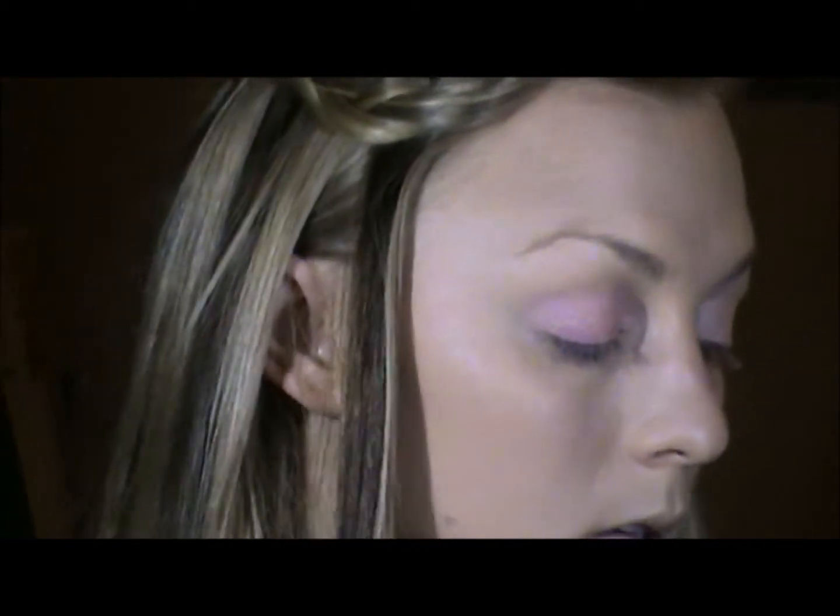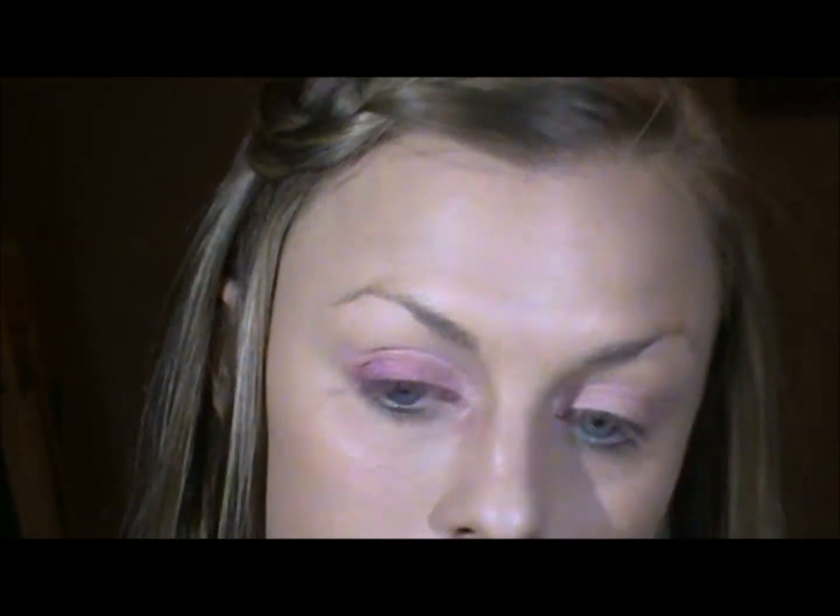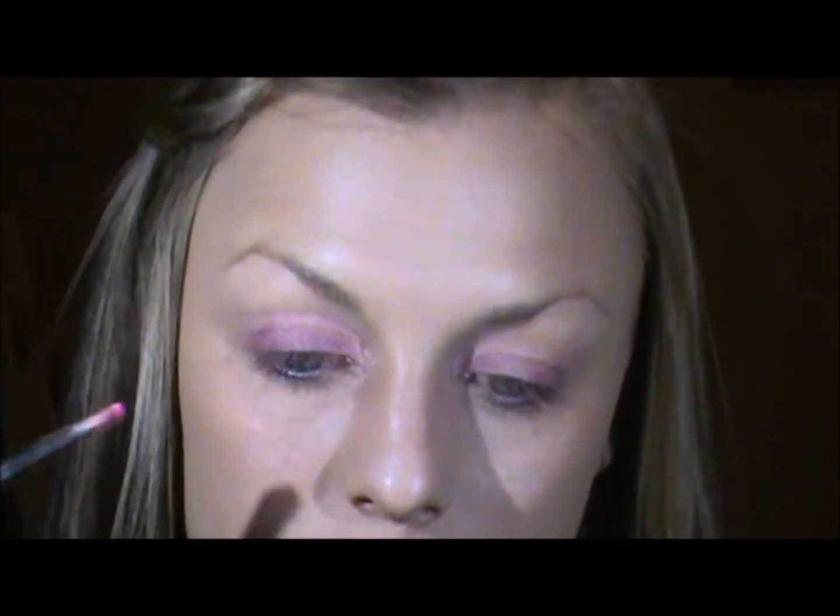Now I'm going to use the same brush, and I'm going to take the color right underneath that — it is number seven — and I'm going to run that right above the lashes all the way across the eye. This look would be good for someone that doesn't have really big eyelids also. Now I'm going to take this really bright pink and run that kind of in the middle of the two colors that I just put on the eyelid.